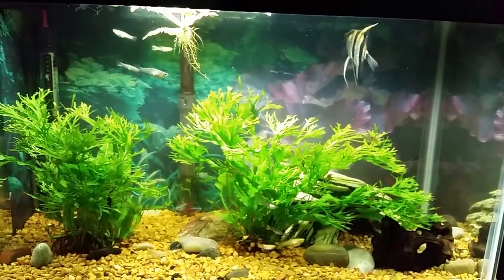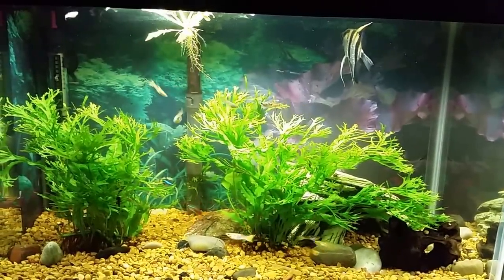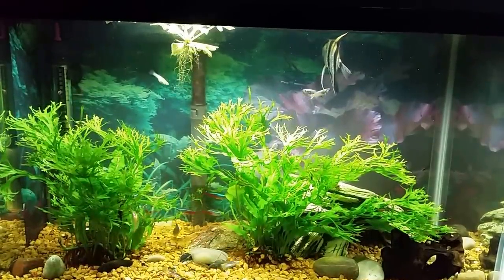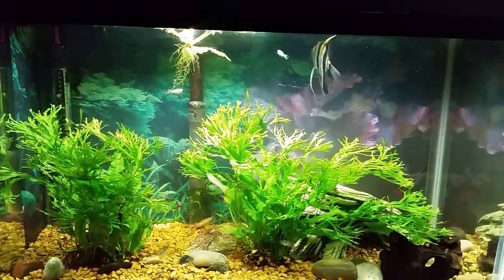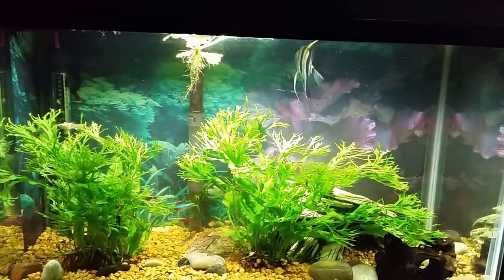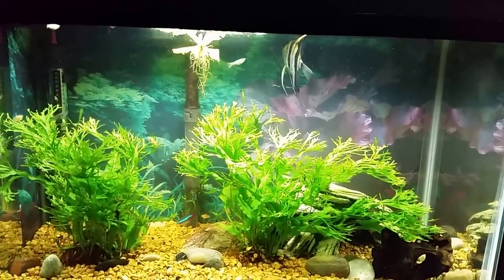Anyway, he's looking really good. The behavior has changed and he's not really chasing all the other fish around. He's putting weight on — and I'm saying 'he' arbitrarily, I have no idea whether it's male or female — but all in all I'm really happy with it and with the way it looks here in the tank.